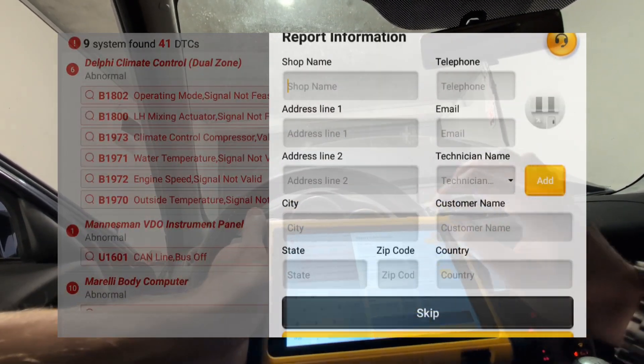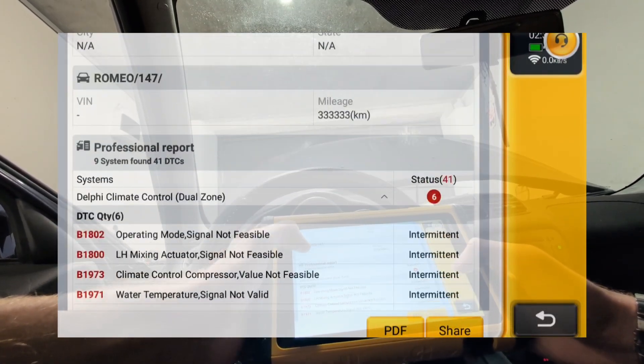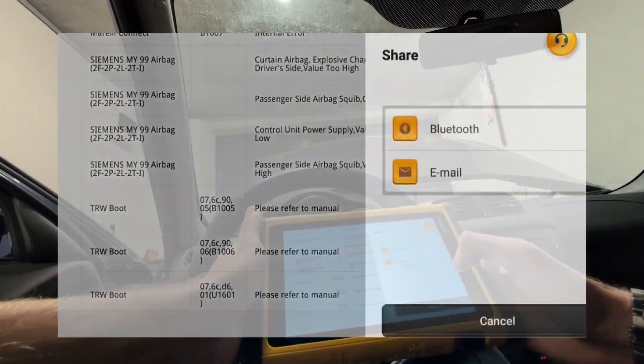With the fault codes you can do a full diagnostic report. You can edit shop information, car information, and even put in customer information to generate professional-looking PDF reports of the scanned car. You can then send it by email or by Bluetooth.